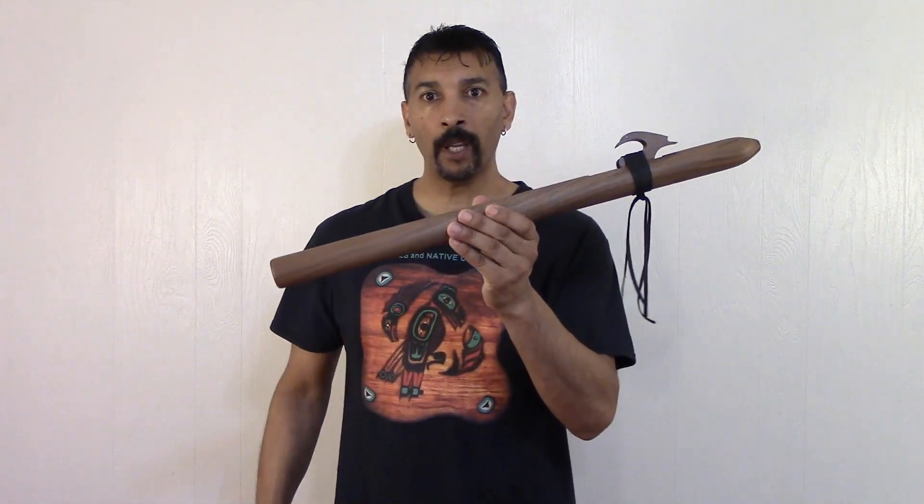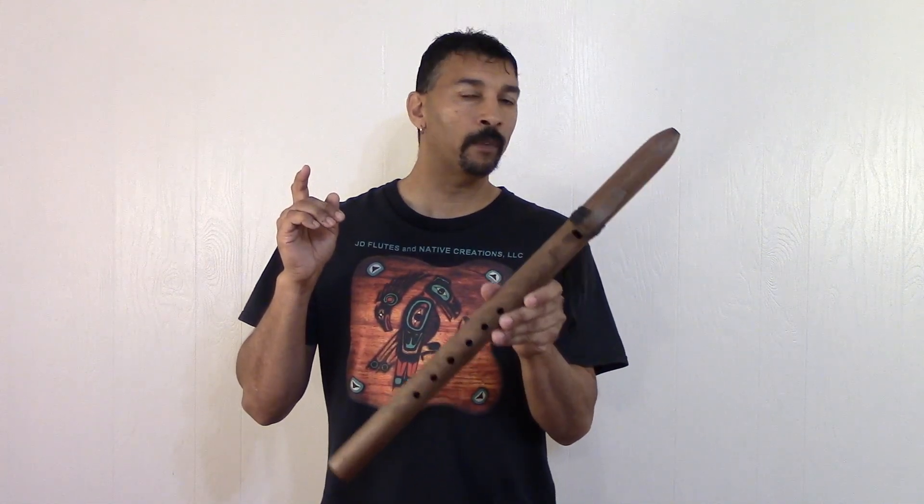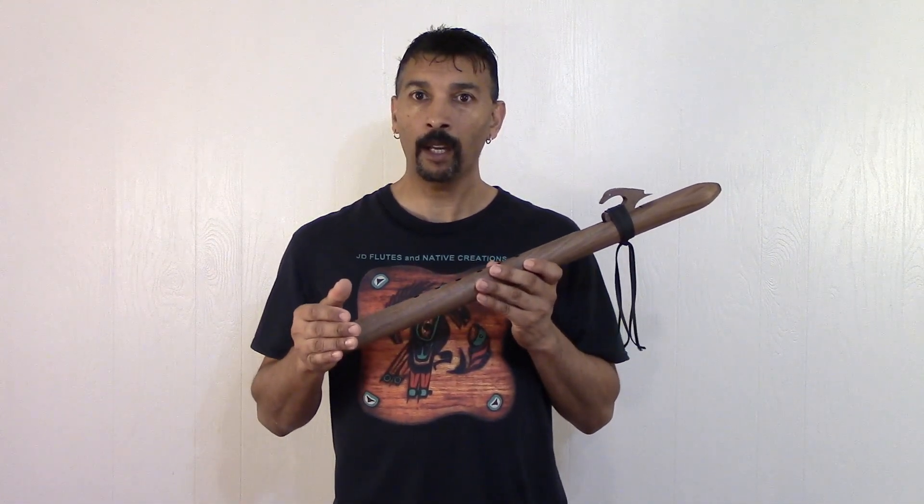Better get you one, folks, while I have it on sale. This one here is my Special Series Bass E, 440 Hz, produced with Black Walnut wood. I also make it in aromatic cedar, black walnut, cherry, and some other woods — just email me or call me and I'll let you know.